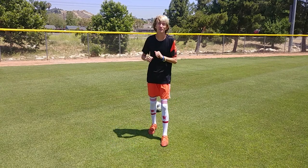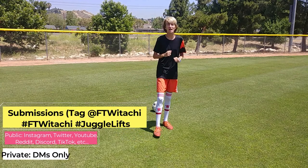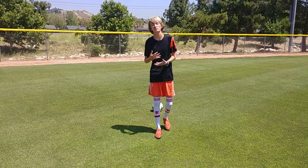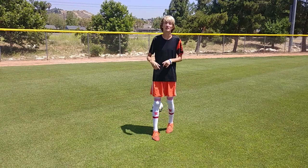Let's go ahead and get into the first lift of this episode. Today we're going to be doing lift number one: Soul Inside. Kind of simple, but we'll get to it. As you guys know, I like to do a variety of lifts on each and every episode, from easy to medium to hard difficulty. So let's get into the first lift.